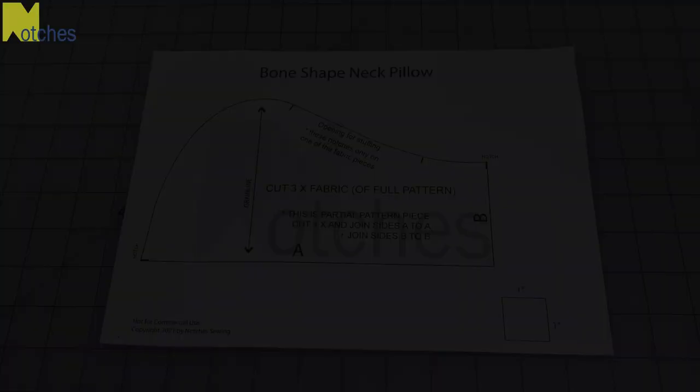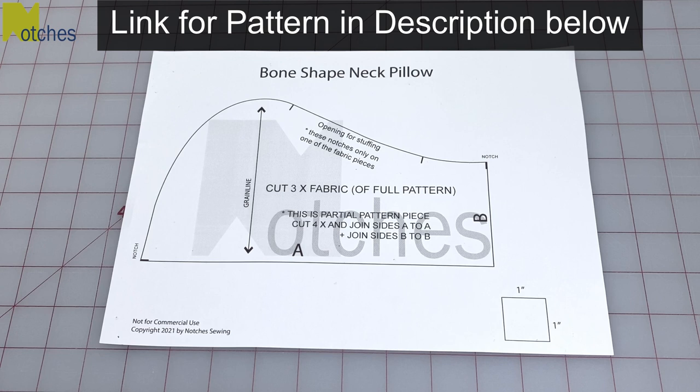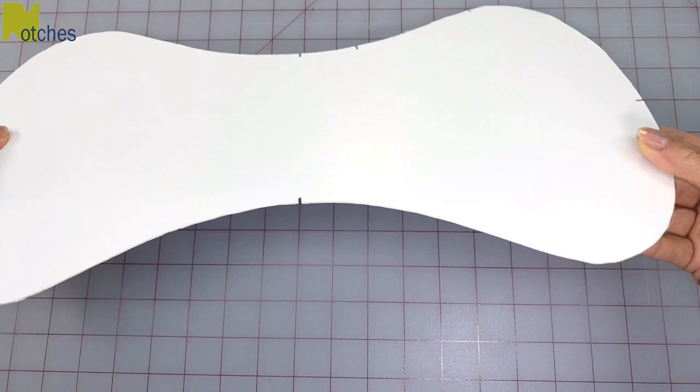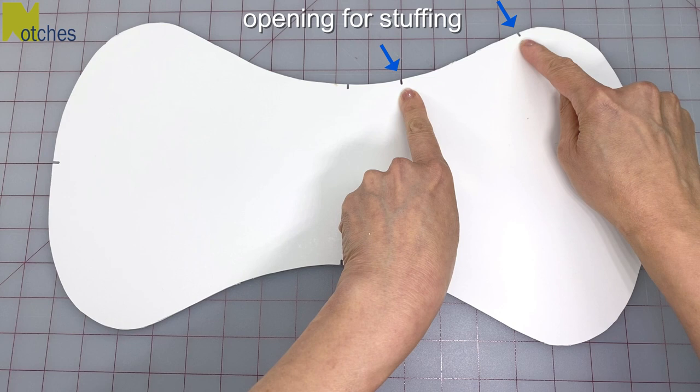First you'll need to print and cut out four of these pattern pieces. Join all the A edges together and then join all the B edges together. Your pattern will look like this. Transfer it onto cardboard if you're planning to make a lot of these. There are center notches here and here, and also two notches marking out the opening for the stuffing. You'll only need these notches on one of the fabric pieces.